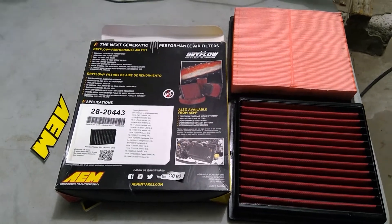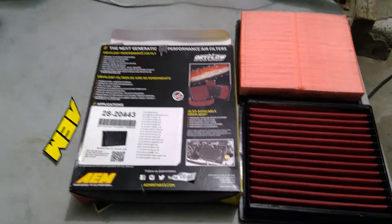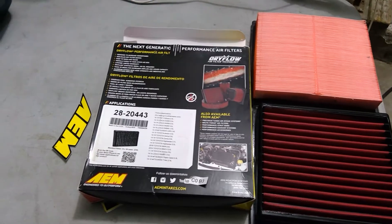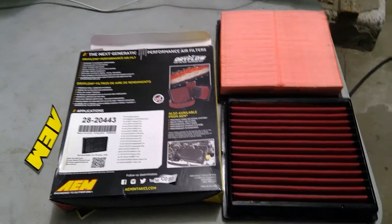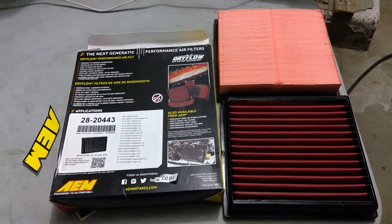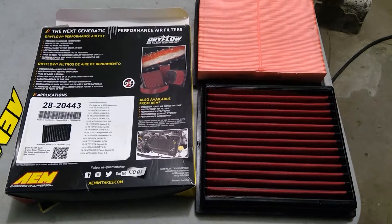I'll also do a dyno — at least after the first on-record oil change at the Toyota dealer, since I already did an oil change when it came off the lot. I'll do another one at Toyota for the warranty, and then do a dyno after that. So quick video on how to change your filter and improve airflow.